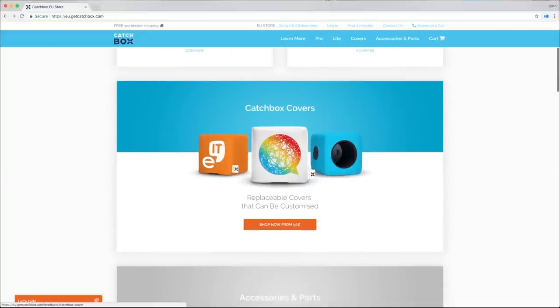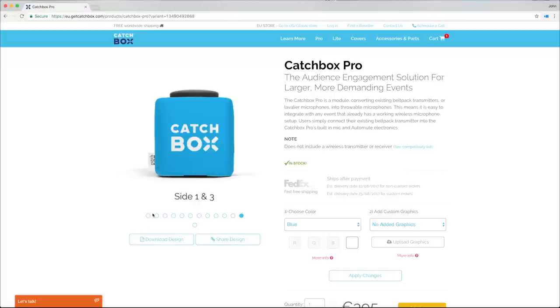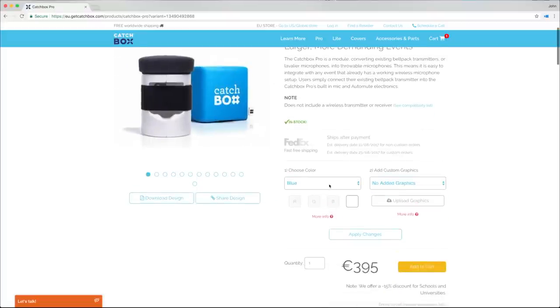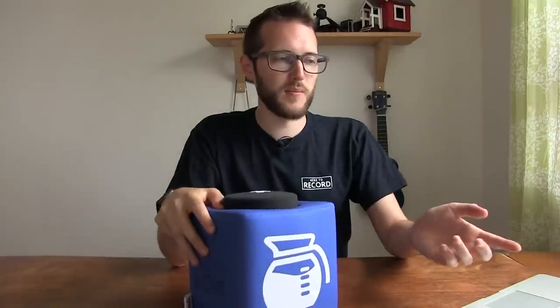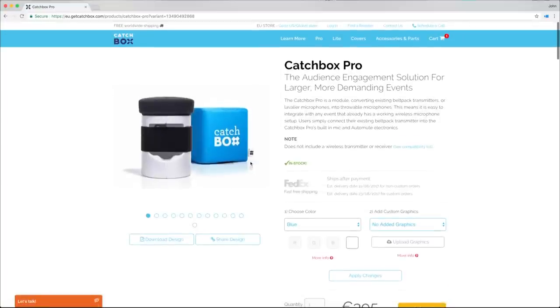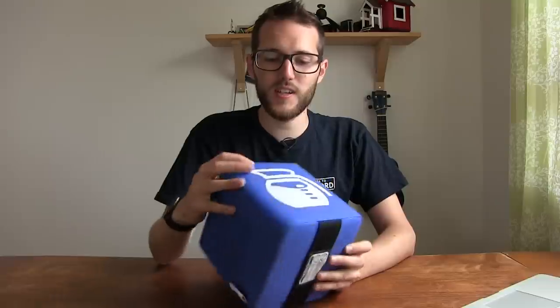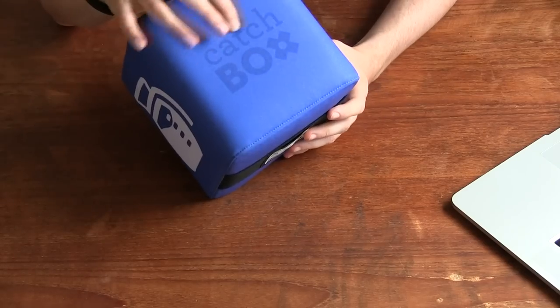Like I mentioned, you can also get custom covers — basically your logos around the box instead of the Catchbox logos. Clicking into the Catchbox Pro on the website, you can see images of the boxes and choose your color: blue, green, orange, or custom. You can add your own custom graphics to it. On this instance you can get custom graphics on four sides, upload your logos, and they'll print the logos onto your box and send it out to you. This particular one was made by the company I worked for and it looks great — the logo looks really good on there.